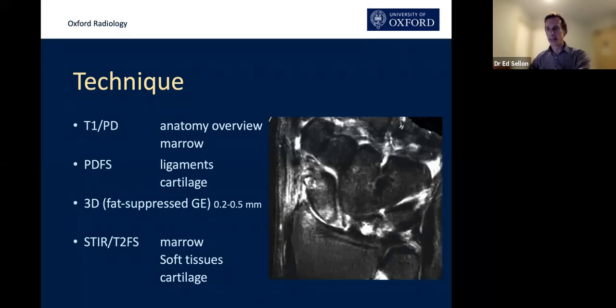At our institution, we do a coronal T1 sequence — that's really important and is the way we assess anatomy, giving a good overview. We also do proton density fat-saturated images to look for cartilage and ligament. We do that in all three planes and try to keep slice thickness down.